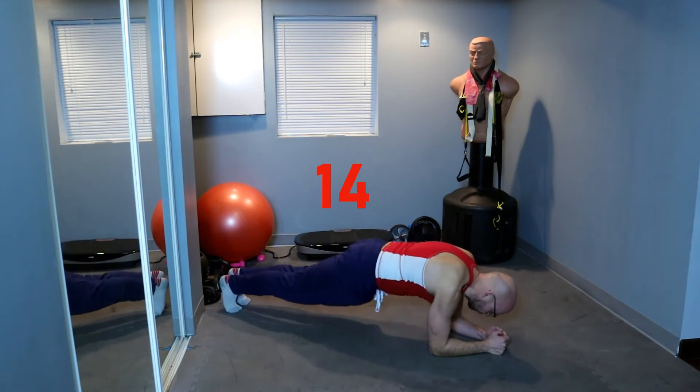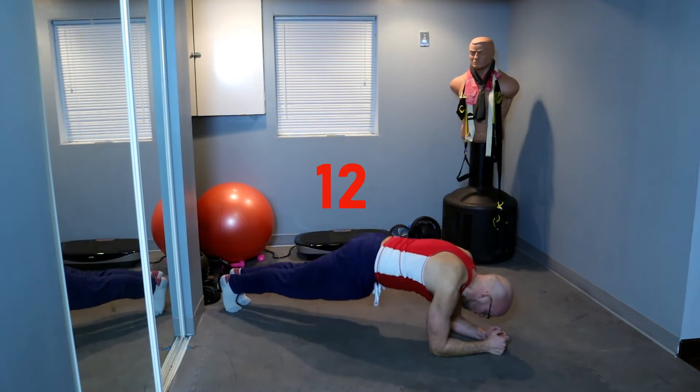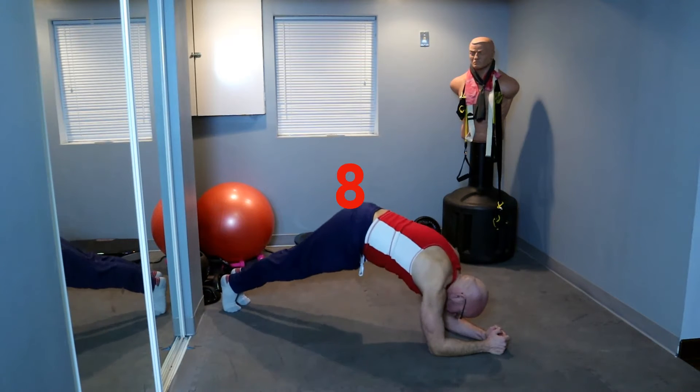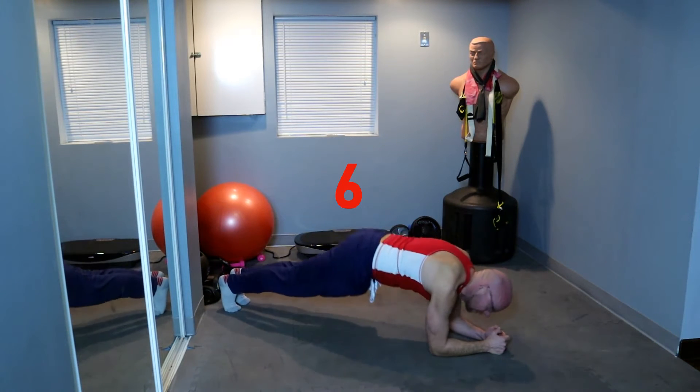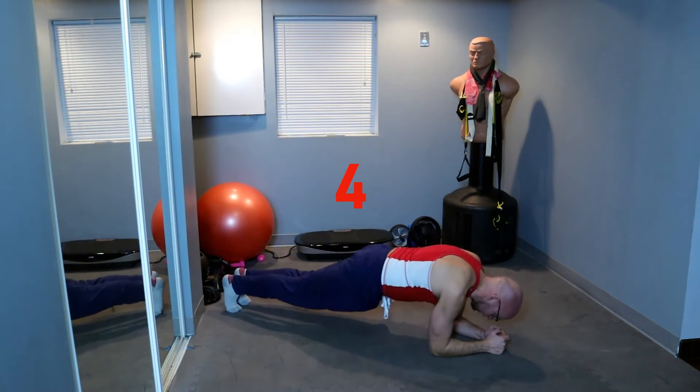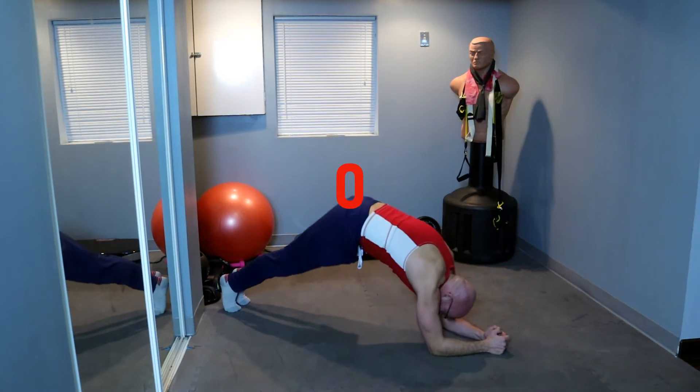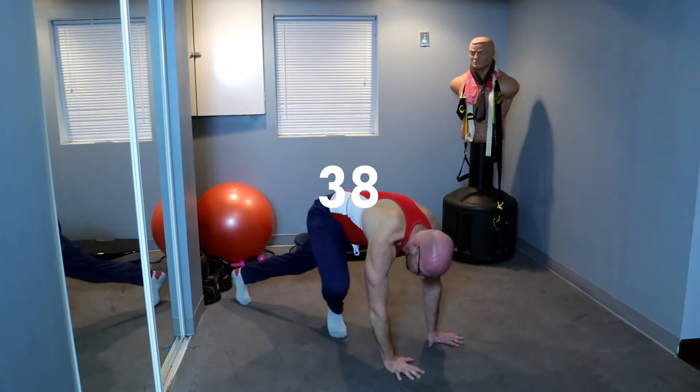One — squeeze that core, high up, under control. Keep it up. Five seconds, three, two — up, do one more. And up, and march.